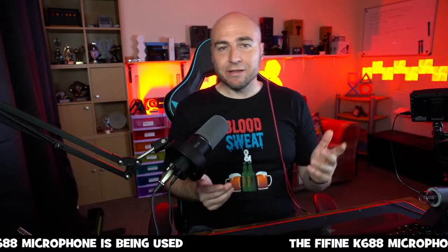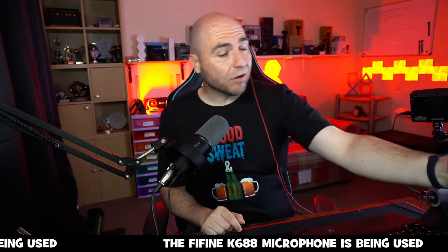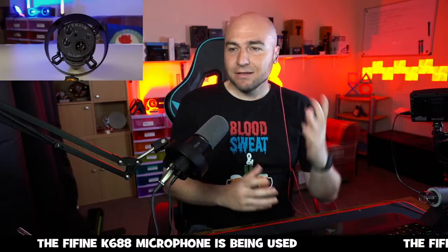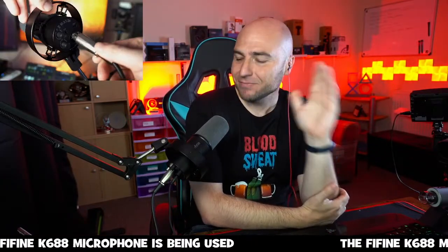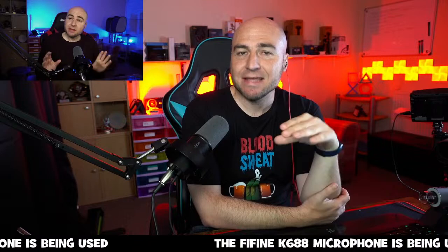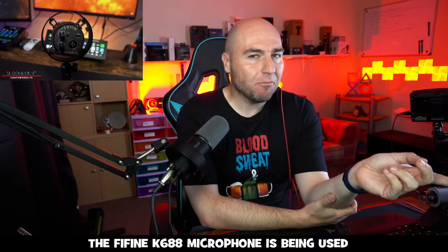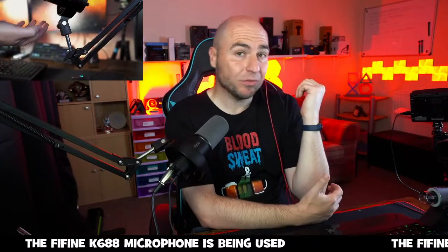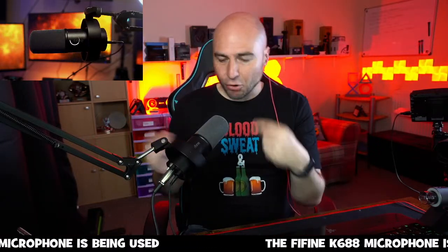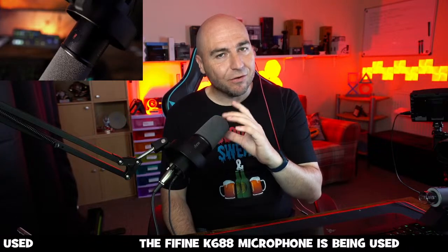As always, we will begin with our first microphone — little ticker at the bottom of the screen so you know which microphone we are talking about. This is the Fine Fine K688. The microphone is USB or XLR. What you're listening to now is the XLR connection, which is running to my GoXLR Mini. Really nice foam filter on the front — mine has been chewed by my cat, so yours would be in better condition.